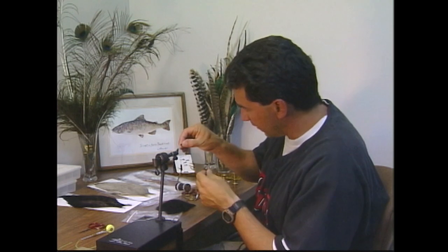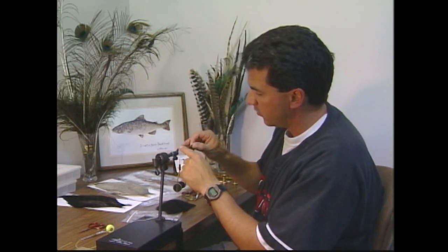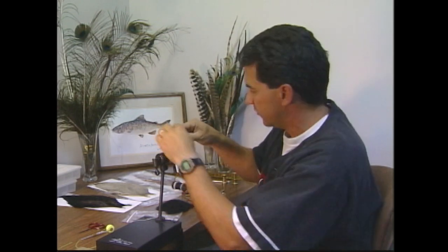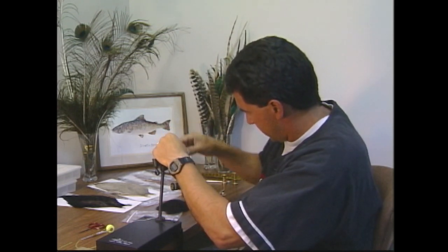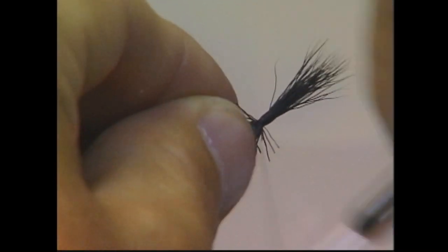I've taken some deer hair and stacked it. I've cut it the length of the extended body — the metal part of the extended body hook — and added about double. So it's about double the length of the extended body. We're just going to tie it in for the tail, and this will help build up a bit of the body also.